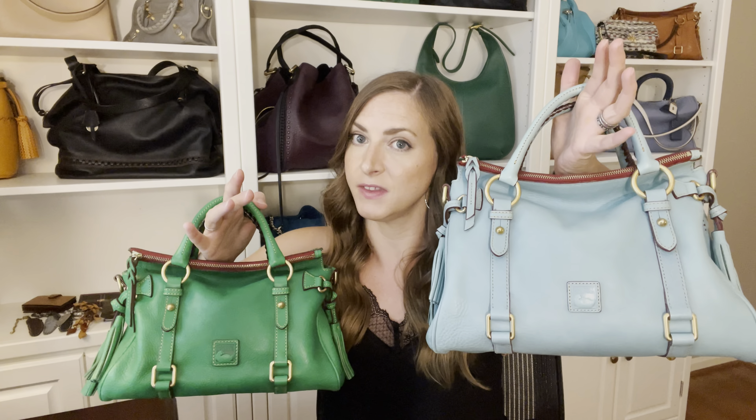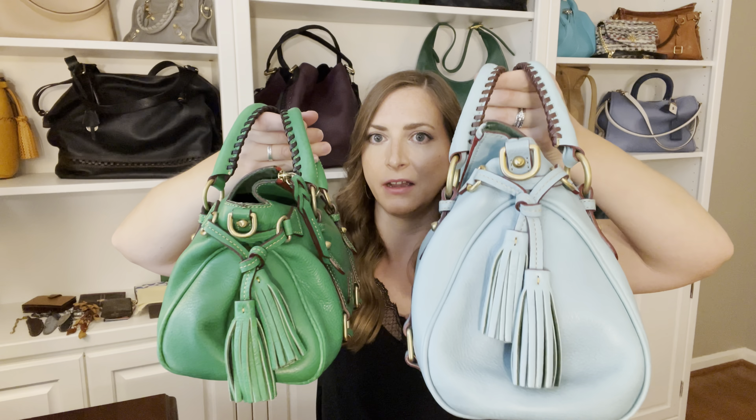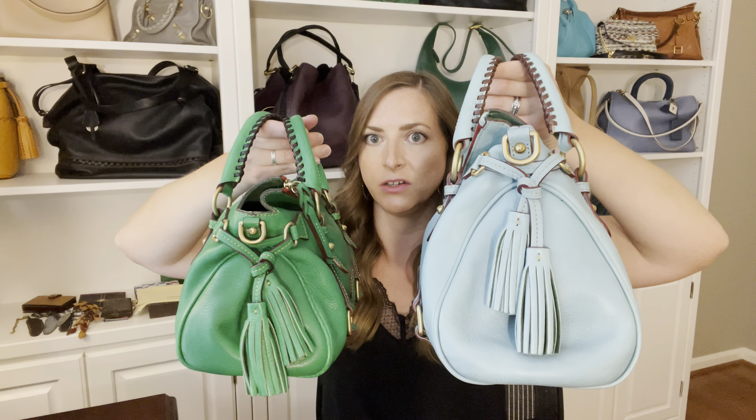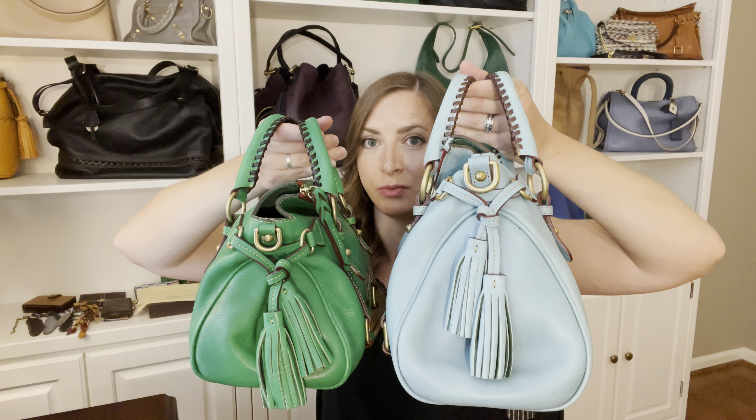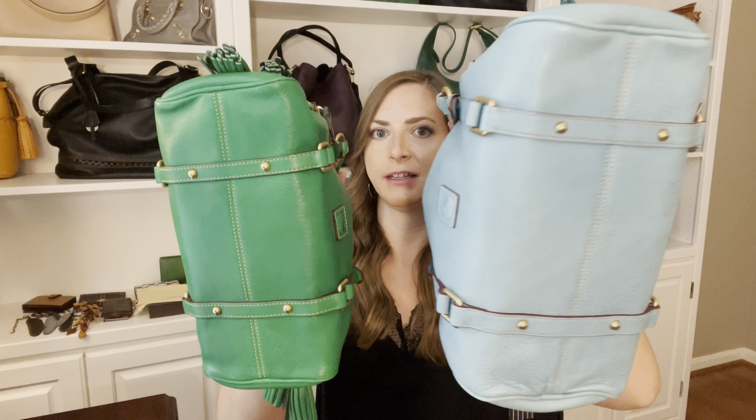You can see here there's about a two-inch size difference. The small size satchel runs about 13 inches across the bottom and the mini size satchel is only 11 inches. If you go up to the medium size, it goes 15 inches across, and if you go down in size from the mini it goes down to about nine and then eight or something like that. The small size is just a little bit taller - maybe about one to two inches taller and slightly wider.